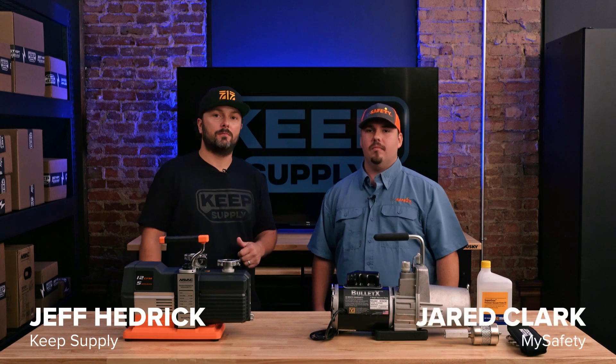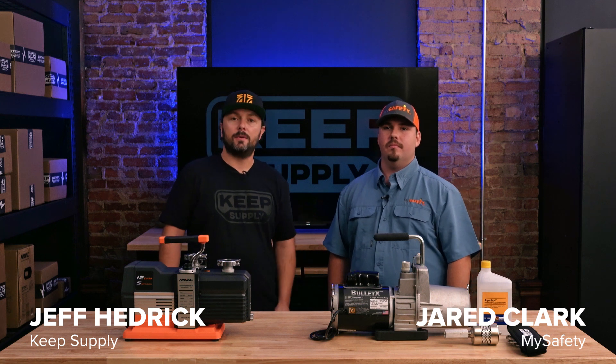Hey everybody, this is Jeff Hedrick with Keep Supply, and I'm here today with our special guest Jared Clark from My Safety to talk a little bit about some ammonia vacuum pumps. Jared, will you tell us a little bit about some common applications for ammonia vacuum pumps?